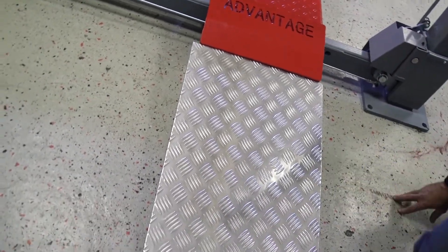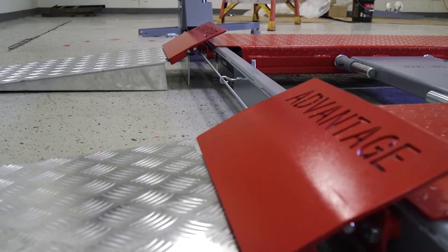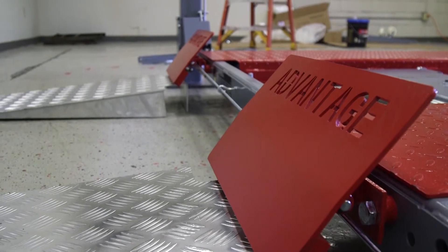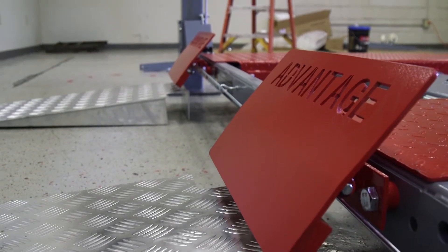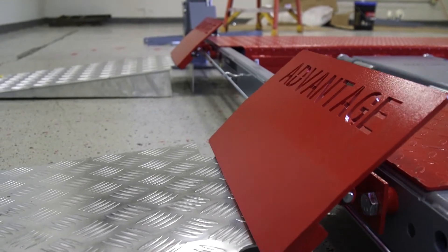Now, at this point, you drive up onto the lift, you get out, and Tony's going to raise the lift. You'll see how our auto wheel stops automatically engage at a very low height — the lift isn't a foot off the ground and your wheel stops are fully engaged.